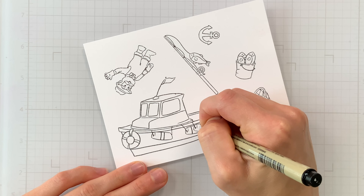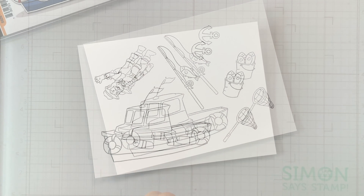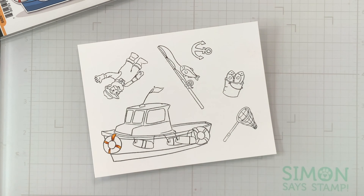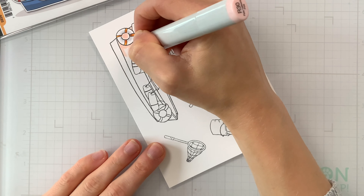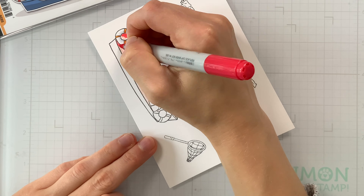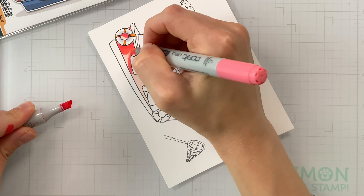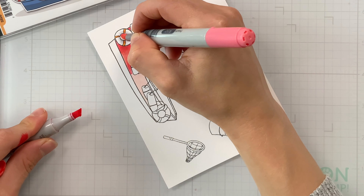This set comes with the coordinating dies. You have the stamp set which features all of these fun images, and then the dies are really unique because there's actually a slit cut along the edge of the boat that you can use to tuck the stamped elements into, which I think is really fun and a great interactive feature. I'm picking out my Intense Black ink from Simon Says Stamp and I'm going to stamp these images onto some Hammermill white cardstock.